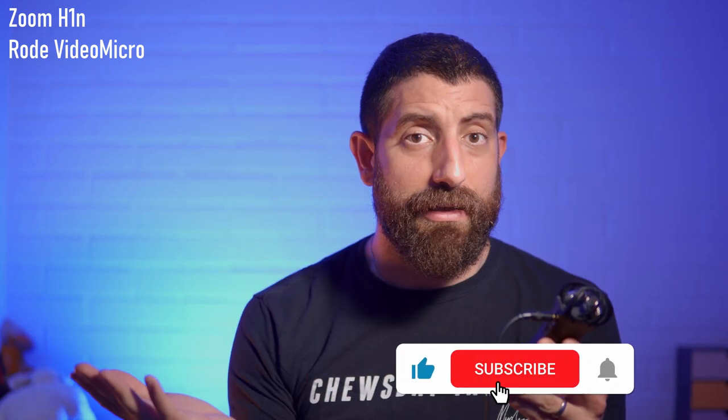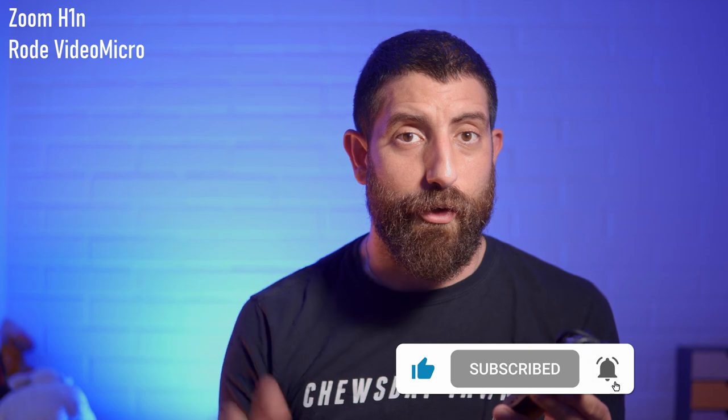I hope you found this video about the Zoom H1N useful and interesting. If you did, please click like and subscribe and we'll see you soon for some more content.